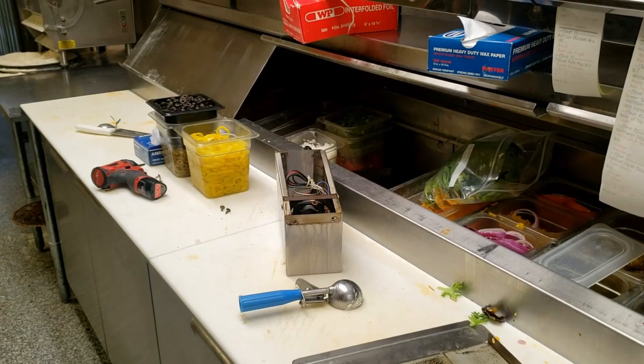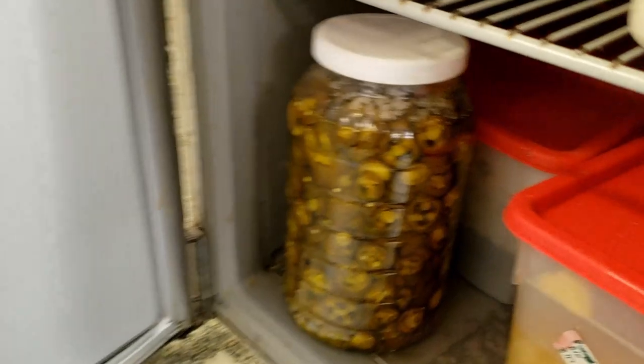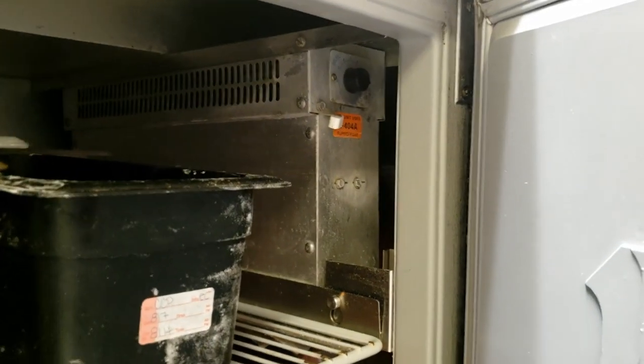Today we've got a prep table here that was running warm. This is a Randell - these Randells are notorious.